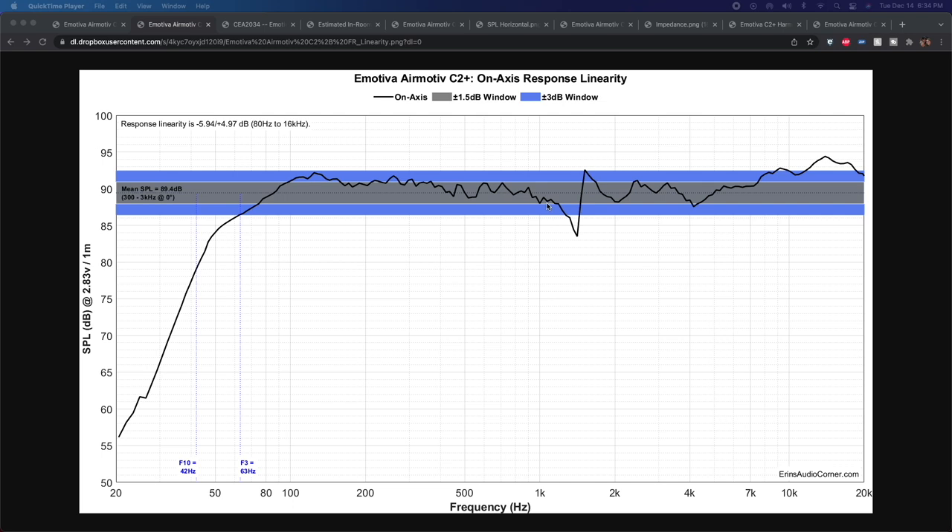Let's jump into the data. First: on-axis linearity. Remember I mentioned that dip at about 1.5 kHz? Here we go — that stretches to about -6 dB compared to the mean, then peaks up to about +3 dB compared to the mean. Then we start the comb filtering. I think you've got some cabinet resonance in conjunction with comb filtering between the two mids, then the tweeter takes over around here and you kind of drop that comb filter pattern.